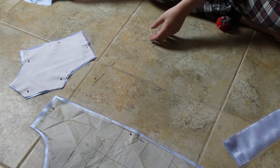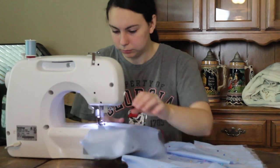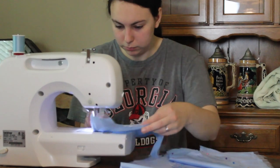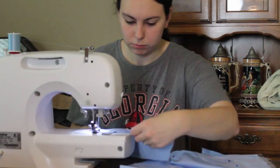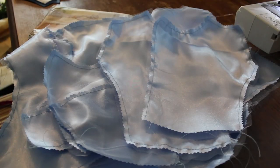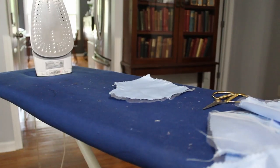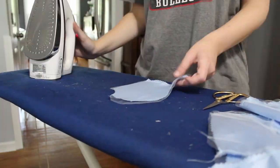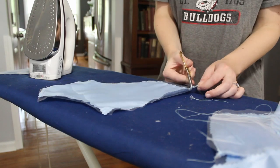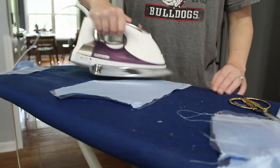For the bodice, I essentially flatlined the satin fabric to the tulle fabric, making those two fabrics act as one. I top-stitched the tulle to the satin for all of the bodice pieces and also for the sleeve pieces — it makes it easier to have them act as one. Then I pressed all of that flat because it was puckering just a little bit. Now it is time to assemble the bodice.